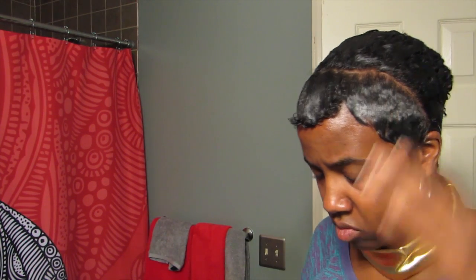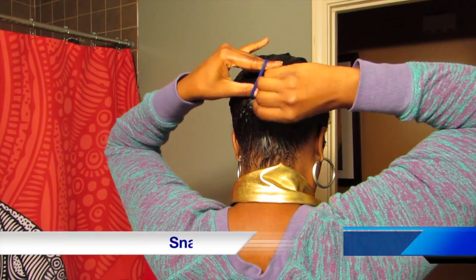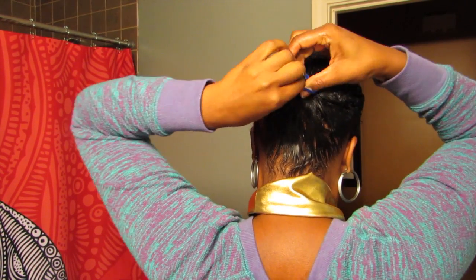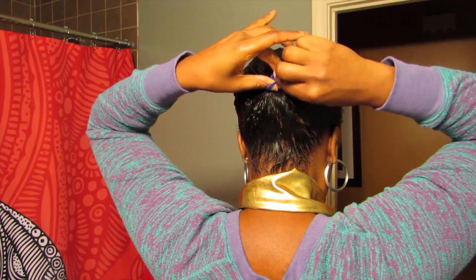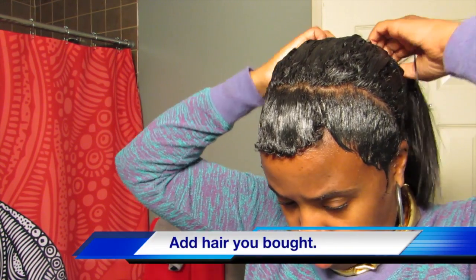Next, get your ponytail holder and snatch and grab — or grab and snatch, whichever order you want to do it in. I got hang time, y'all. Now add the hair that you have from wherever you get it — that's okay.